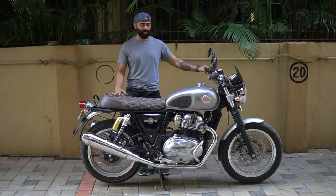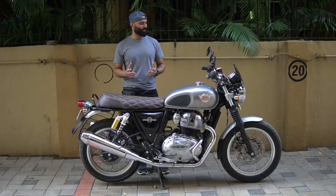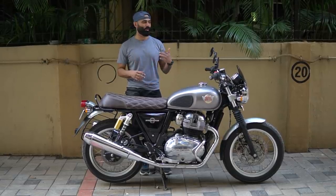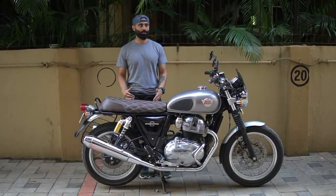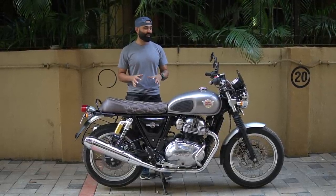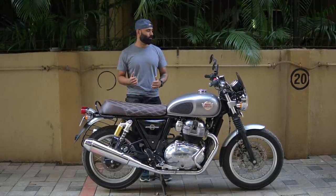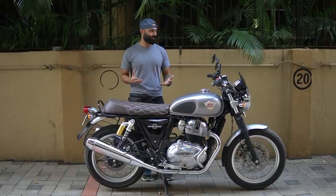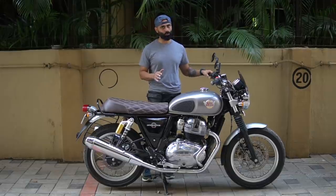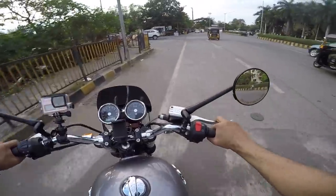Let's quickly talk about the cons of this motorcycle — I won't call them cons actually, just a few things I noticed as a rider. Obviously there are many riders switching from KTM or Domino or any other bike to an Interceptor, and they will notice these things. But these are very basic things in this motorcycle — it's not a deal breaker. The most important thing to talk about is the heating issue. Some people feel very warm and message me asking how I'm driving in the city.